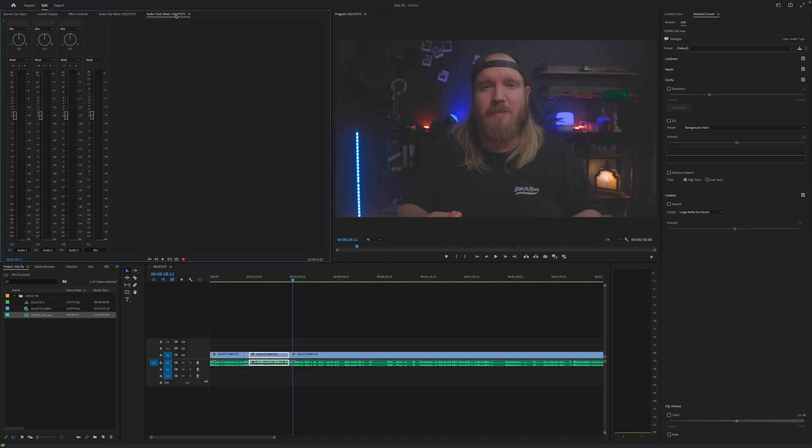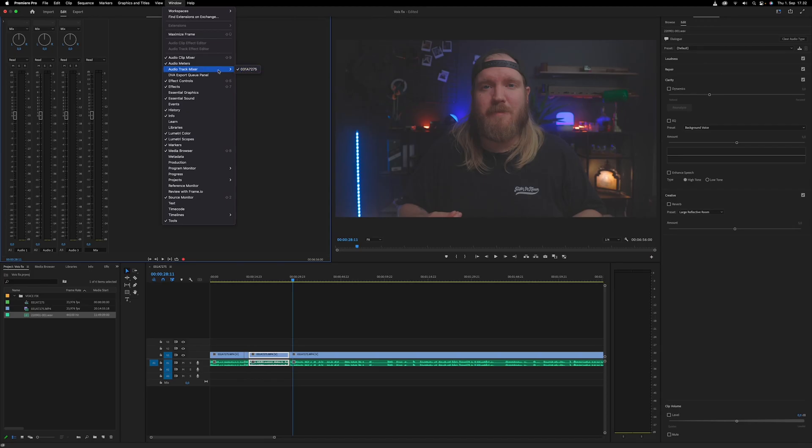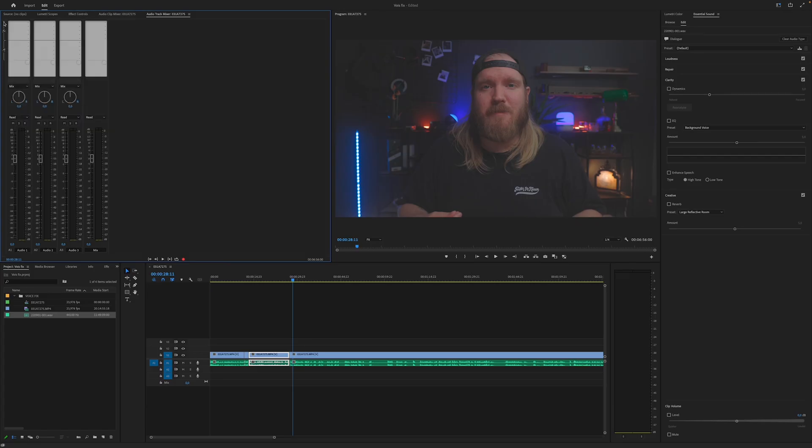You want the audio track mixer. If you can find that, press Window and there you go — you can find the audio track mixer from there. On the left side of the mixer there is a little white arrow; click that and these four white bars come out.